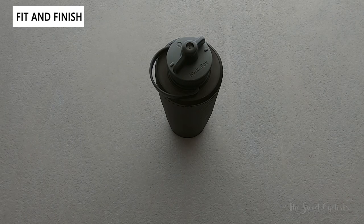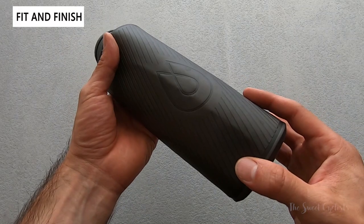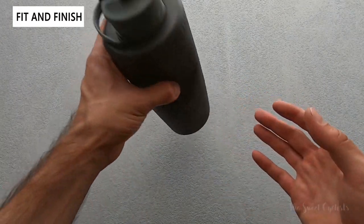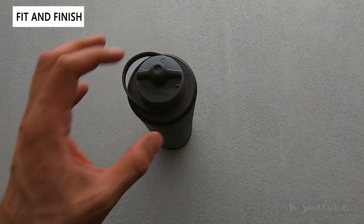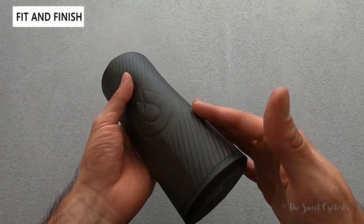Now let's look at the fit and finish of the HydraPak Flux 1 liter. What's unique about this water bottle is it has more of a hard water bottle structure to it — you can see that even when empty it'll stand up straight. This is thanks to the dual layer construction which gives it rigidity even when completely empty.